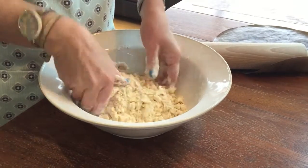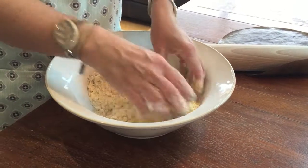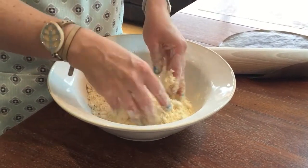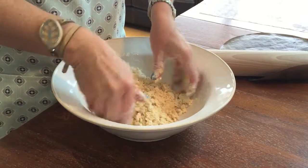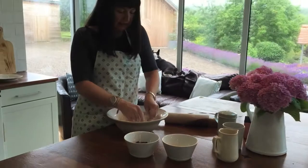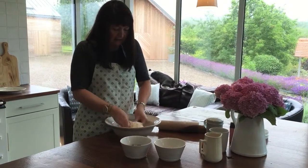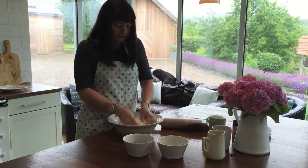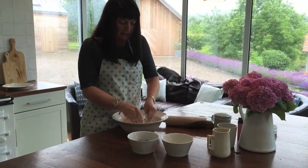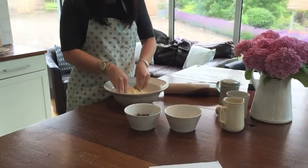This is a really good recipe to do with children as well because I was making this from a very early age. One of the things I used to love when I was baking as a child is taking tea out to my dad in the field when he was doing combining. It's a bit of a treat to be allowed to go out and have tea outside. Okay, so it's nearly come together now — you can see it does start to look like breadcrumbs.